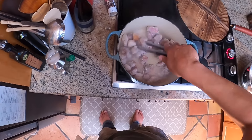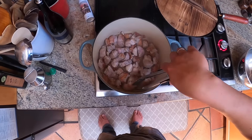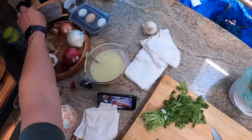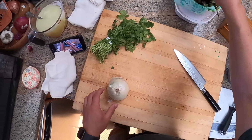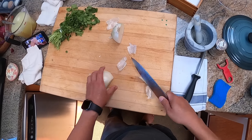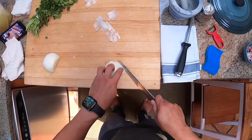All right, looking nice and brown on one side. I'm going to give this a little stir and start browning the second side. Meanwhile, I'm going to take a white onion. I think in my other recipe I have you roast the onion along with the tomatillos, but that's okay — we're just going to sauté it with the meat. So we're going to finely dice it.